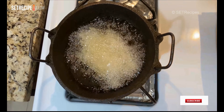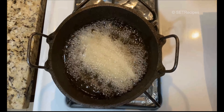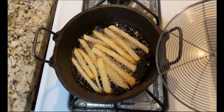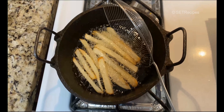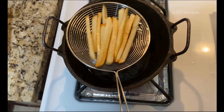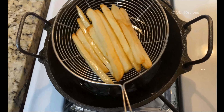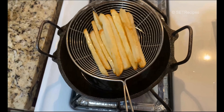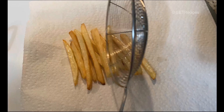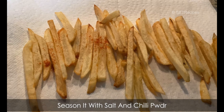We'll fry them on medium heat in the oil. Now we add them to the oil again. They've got a little color. Let's put them in the pan with some fresh oil.